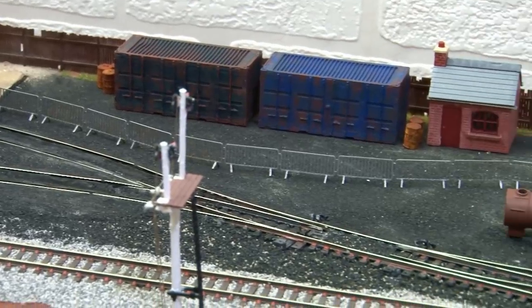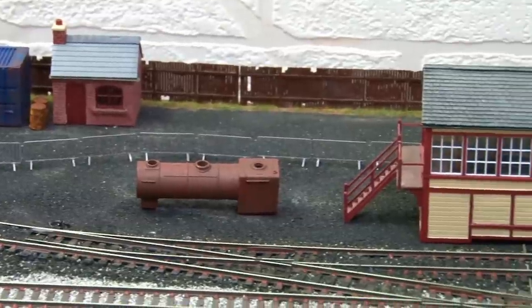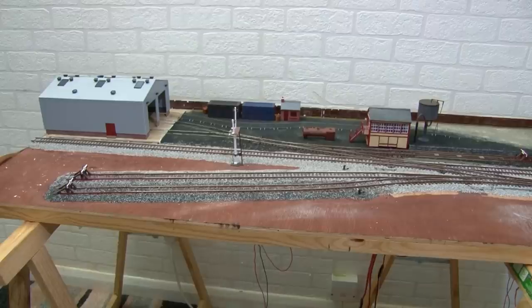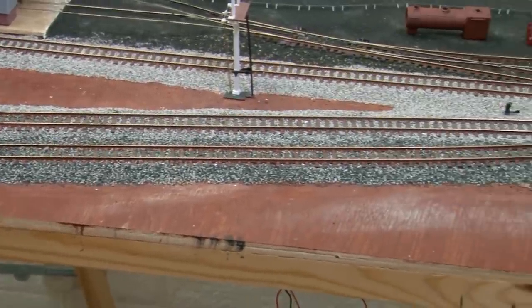Here's the module I'm currently working on and you can see all of the scenery I did previously in the yard. Today I'll be focusing on the front half of this module to really finish off the area around these two sidings.